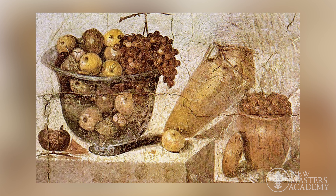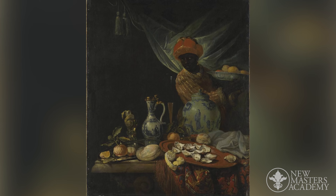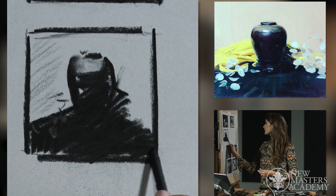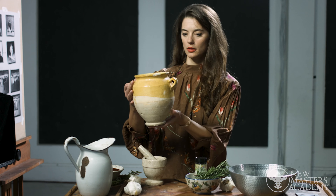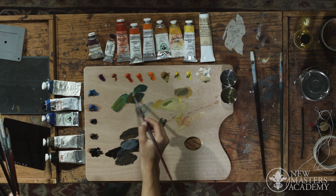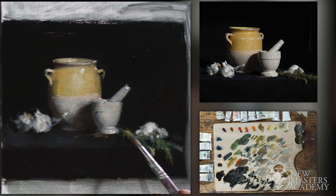The course will be divided in several main parts. The first part will consist of a brief overview of the art history and symbolism of still life painting. In the second part we will discuss principles of pictorial composition and study historic examples of still life painting. Then in the third part of this course we will be setting up our own still life.